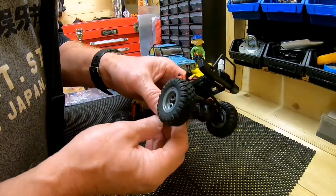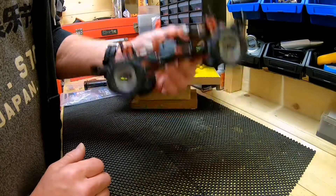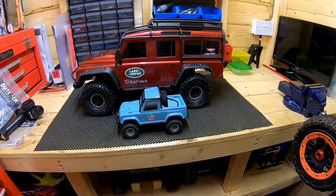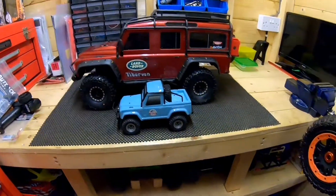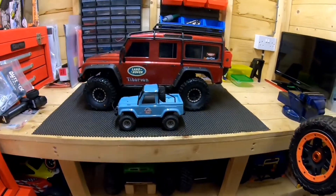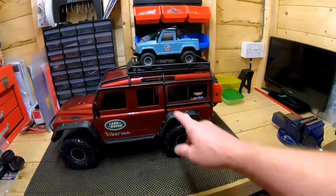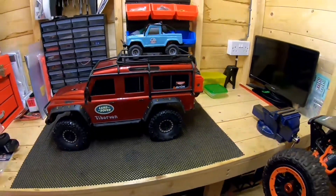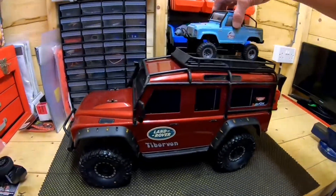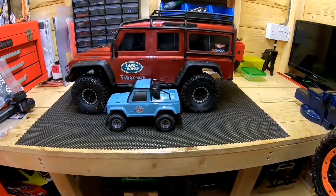Let me find something to put it next to as a comparison so you can see how small it is. There's my TRX-4 and there's the little FTX Mini 2 — look at the size difference! I could even put this on top of the TRX-4 as an accessory next time I take it out — like carrying a kids' toy. How funny is that? Love it.